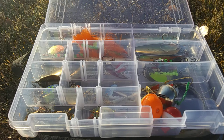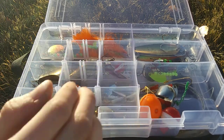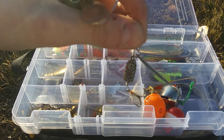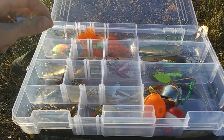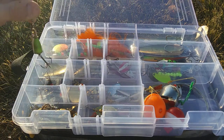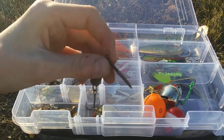My name-brand spinners — I've got some Blue Fox, Thomas, Rooster Tail, Panther Martin, and Mepps. Starting with the Blue Fox: we have a Blue Fox Whip Tail — I found this down at my creek. We have a Blue Fox Bullet with kind of a Panther Martin-style blade; I've had a couple of rounds follow that. Then a Classic Blue Fox Vibrox in green/silver/chartreuse, and another Vibrox in a grayish color that I found in an old tackle box.